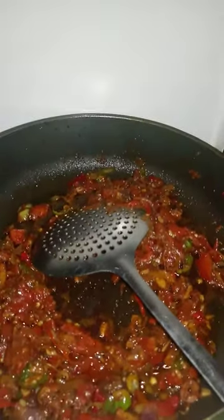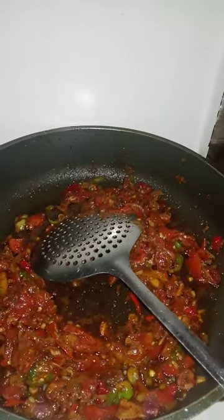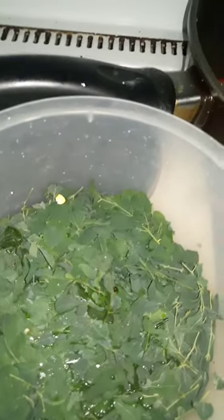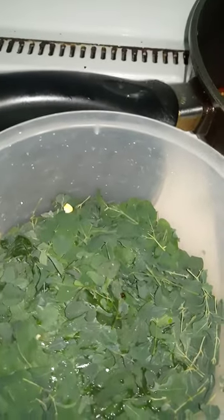Good evening everyone. Today we're going to make moringa sauce. Here's our peppers, onions and garlic frying, and here's our steamed moringa, also known as Zogile in Hausa Land.